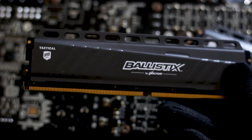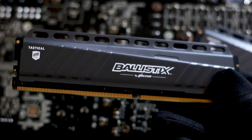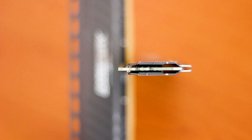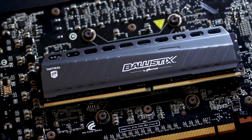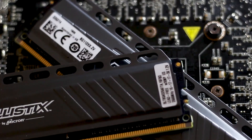Before we go further into the overclocking part of this video, let's take a look at the overall design of these RAM modules. The Tactical uses a two-part heatsink attached to the memory chips with the help of a self-adhesive thermal pad that goes right across the PCB. The heatsink design is simple, with a set of indents on each side of the RAM stick with subtle white branding logos.